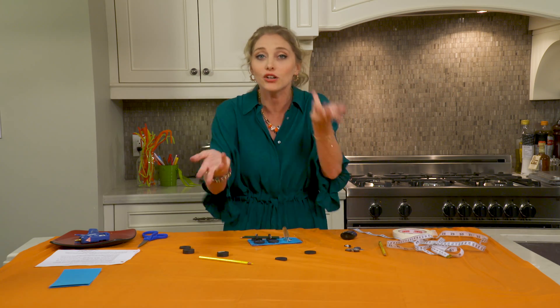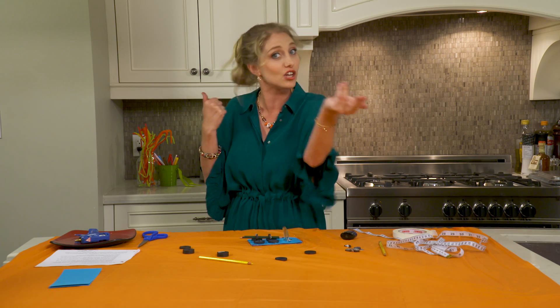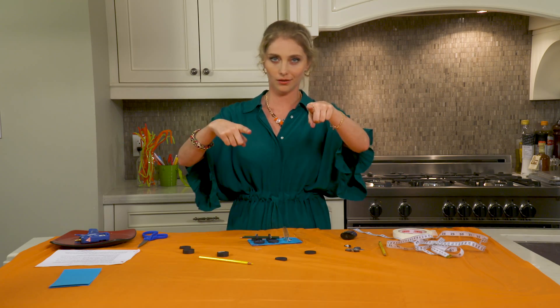You guys try it yourself and let me know — do you have any good techniques you can share with me? Thanks so much for watching and come back. And in the meanwhile, get messy. Bye.